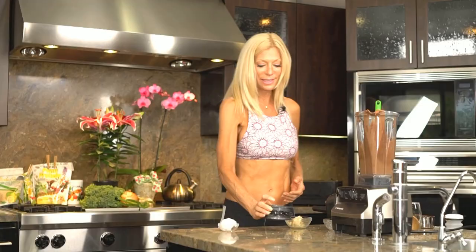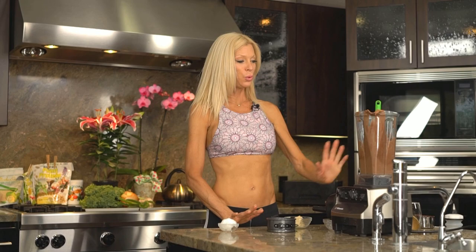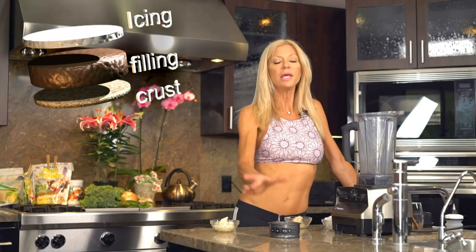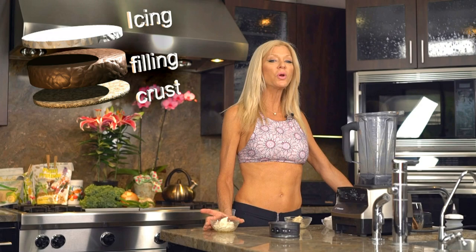Now I'm going to make some of my icing. Okay, here's the third step of the cheesecake. First we have the crust, and then the chocolate filling. The third step, we're going to work on the icing.